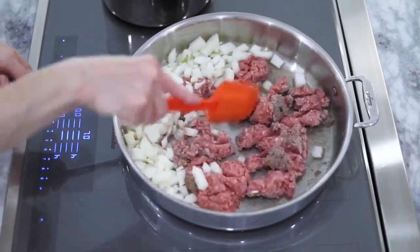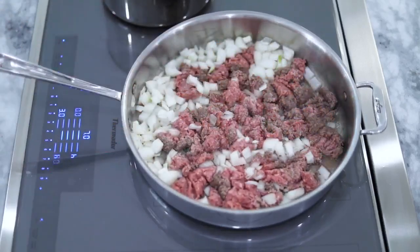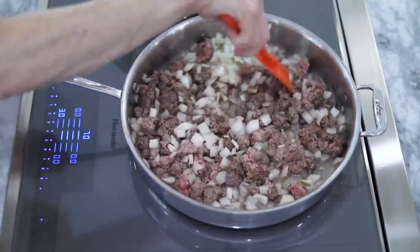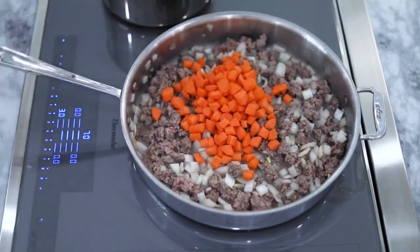Break up the meat with your spatula as it cooks and keep the onions moving around in the pan so that they cook evenly and don't stick and burn. Once there's little to no pink left in the beef and the onions have softened, add in the carrots and chopped fresh garlic.